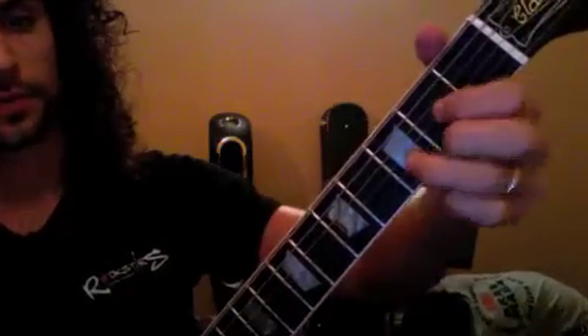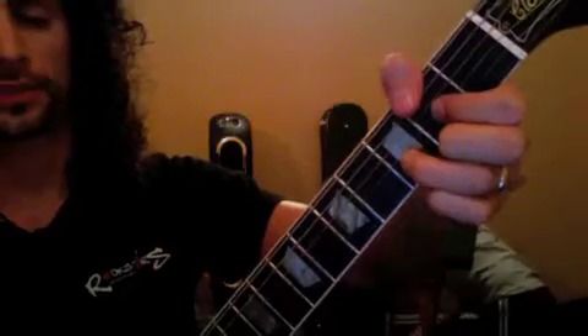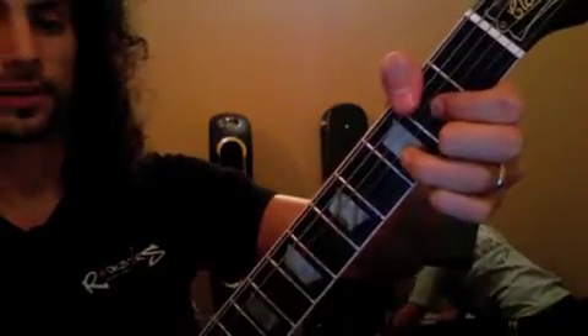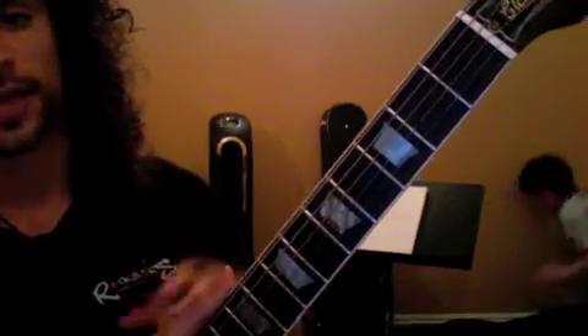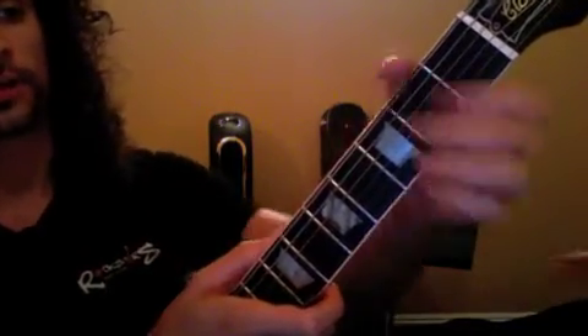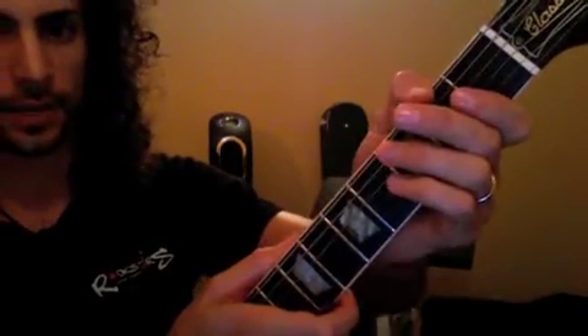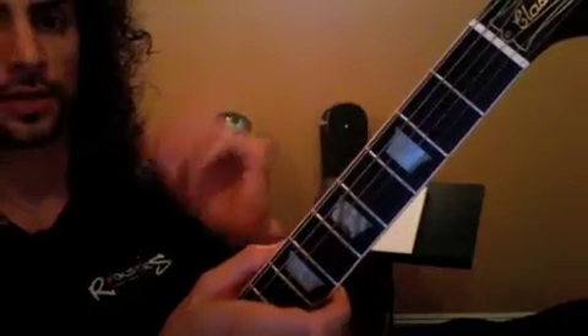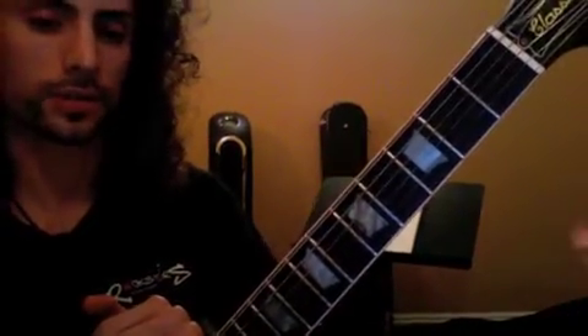Now your chord changes — pretty straightforward. You're going to go one, two, and three, four. One, two, and three, four. Focusing not so much on getting the extra fancy strums in there yet, but really sticking all of the chord changes in time. So we want to focus on that with the transitions I wrote down in the book, and you should be good to go.